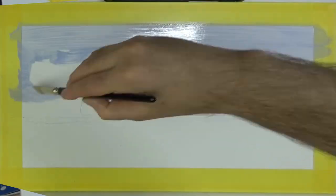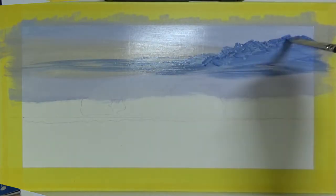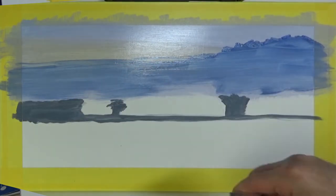Hello and welcome to what I believe is my fifth oil painting of Richmond Park. If you've seen the other ones you may know I'm trying to paint a picture from every month of the year. And this one is August.